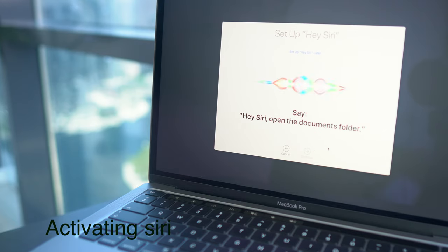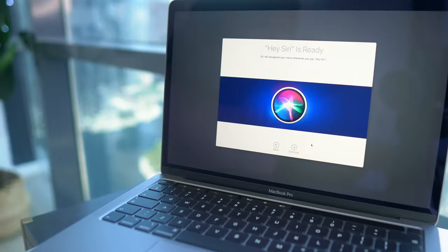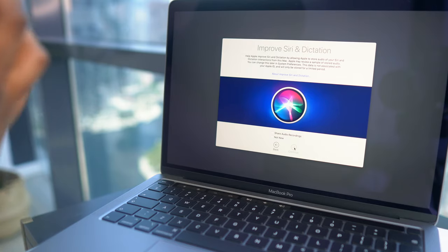Hey Siri! Hey Siri, open the document folder. I finally set up Siri, guys, and now I can talk to Siri anytime I want.